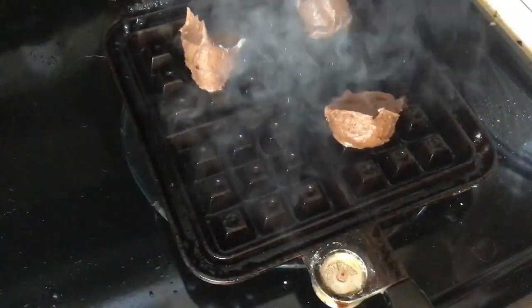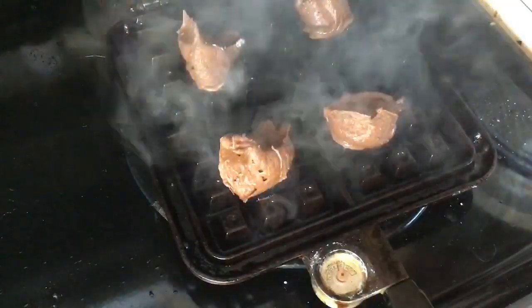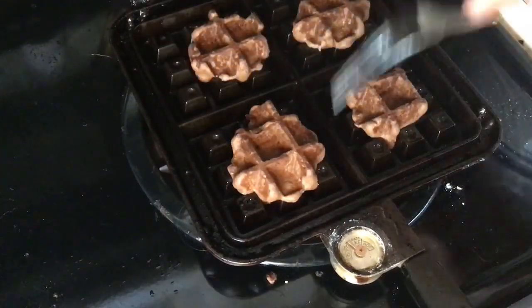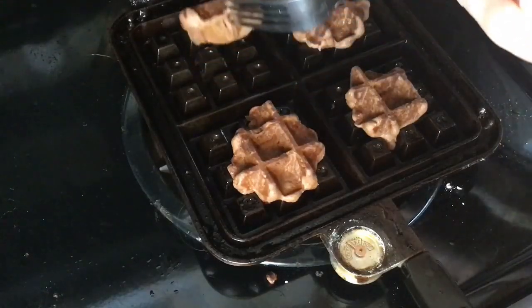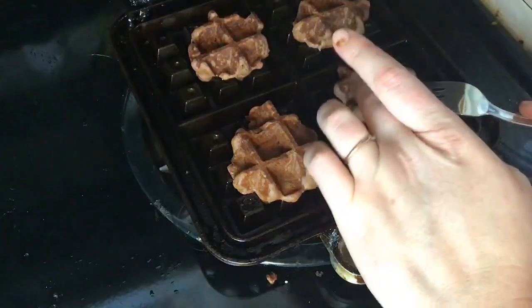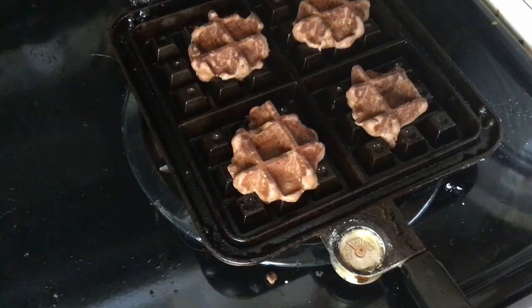I tend to like them to be about two to three bites — or one bite if you're my husband. Just plop them on the waffle iron. We have an old school waffle iron so I did flip that manually in between. When they are done they'll actually be a little bit soft still, but when you set them on the rack to cool they will crisp up really nicely on the wire rack.